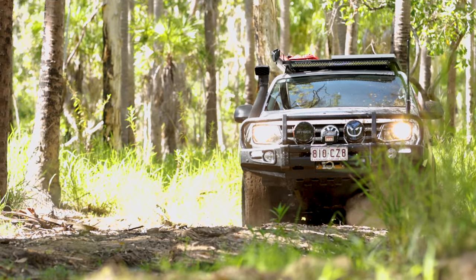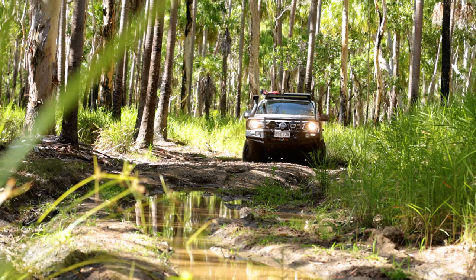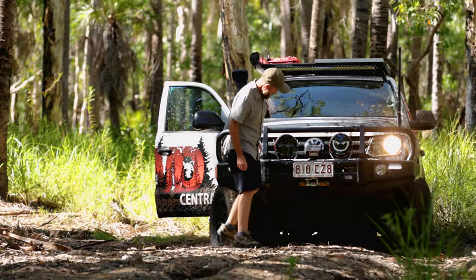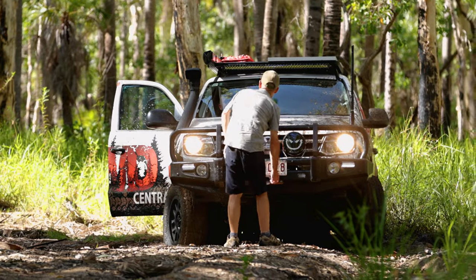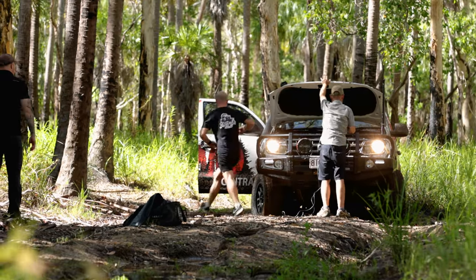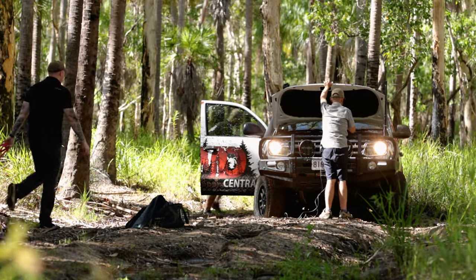Today we're out on a micro adventure. We found the Amarok hooked up on a log, so we had to get the winch out. We got out the Sabre recovery kit, put the key in to activate the winch, and start dragging out the winch line.